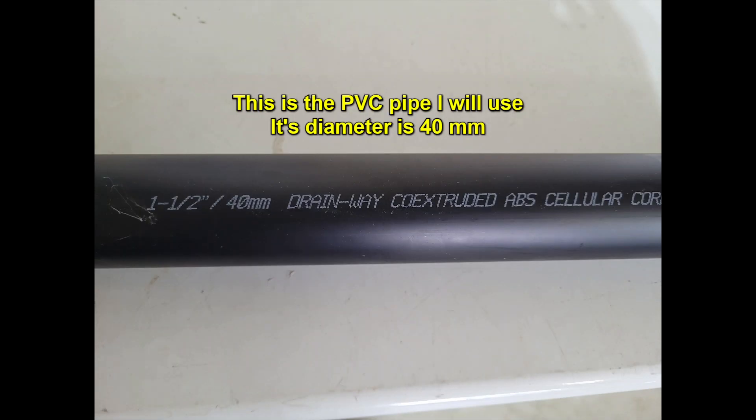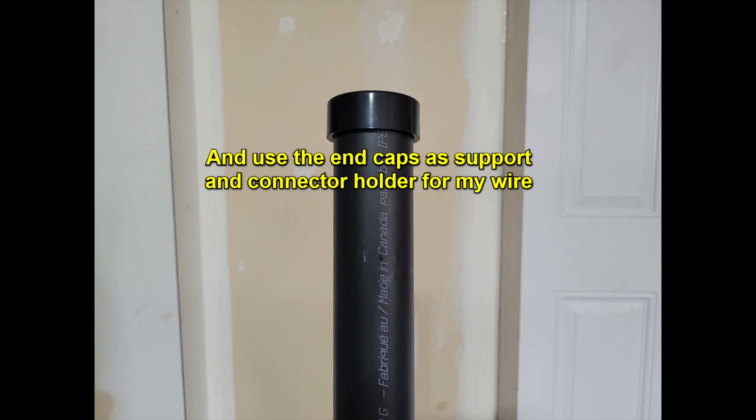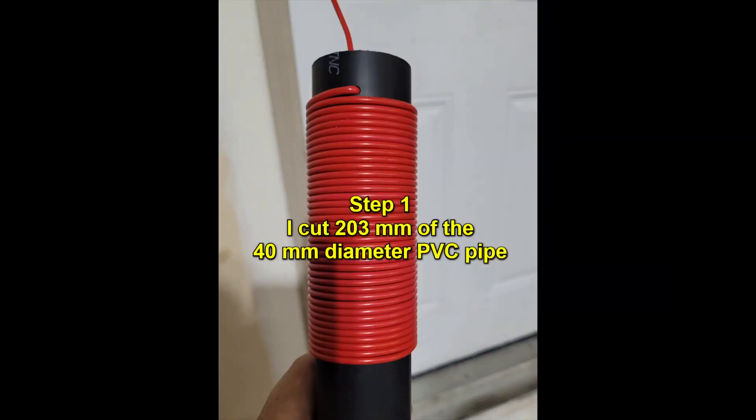This is the PVC pipe I will use. Its diameter is 40 millimeters. I will cut a section of this pipe. For my first attempt, I will cut 203 millimeters of the 40 millimeter diameter PVC pipe.